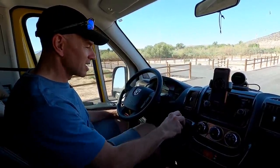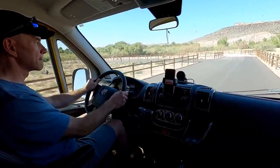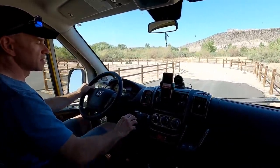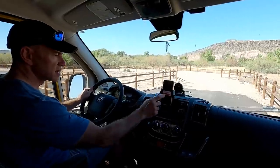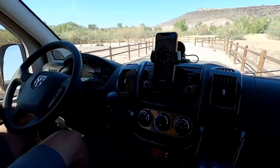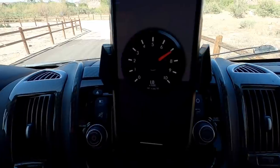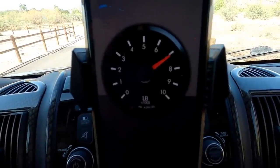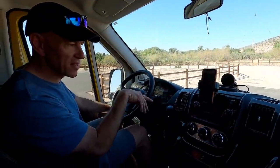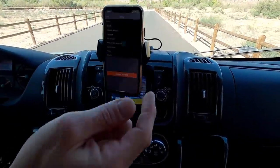It says we weigh 7,300 pounds. I know Lance weighs more than that, so we're giving it another try — backing up and doing it again. Weigh complete — this time it's coming up at just 7,000 pounds, even less. So first time 7,400 and second time 7,000 pounds. Let's see if there are any other settings or calibrations we can adjust.